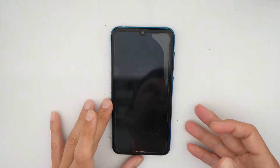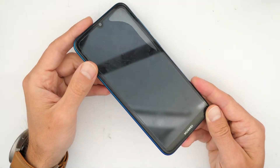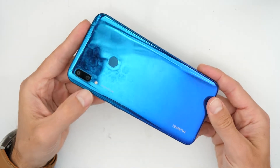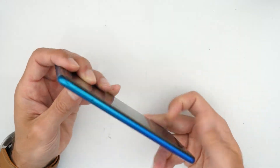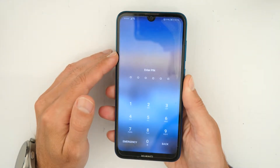Hey and welcome to a new Crocfix video tutorial. So as you see we have here a Huawei phone. The exact model is Huawei Y7 2019. The problem is the phone has a screen lock and we can't get into the phone.